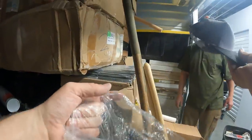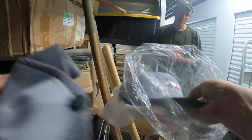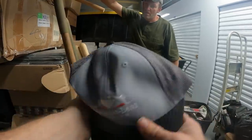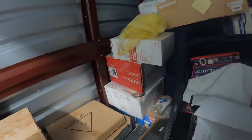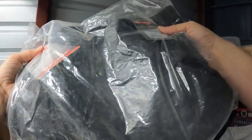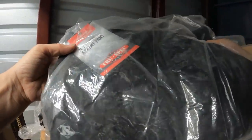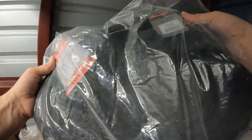We got some brand new Mercedes-Benz Stadium hats. One's a little smashed but yeah. No Gymshark? Mercedes-Benz Stadium! Here's a TrueSpec Series — oh, tactical pants. Brand new tactical pants!